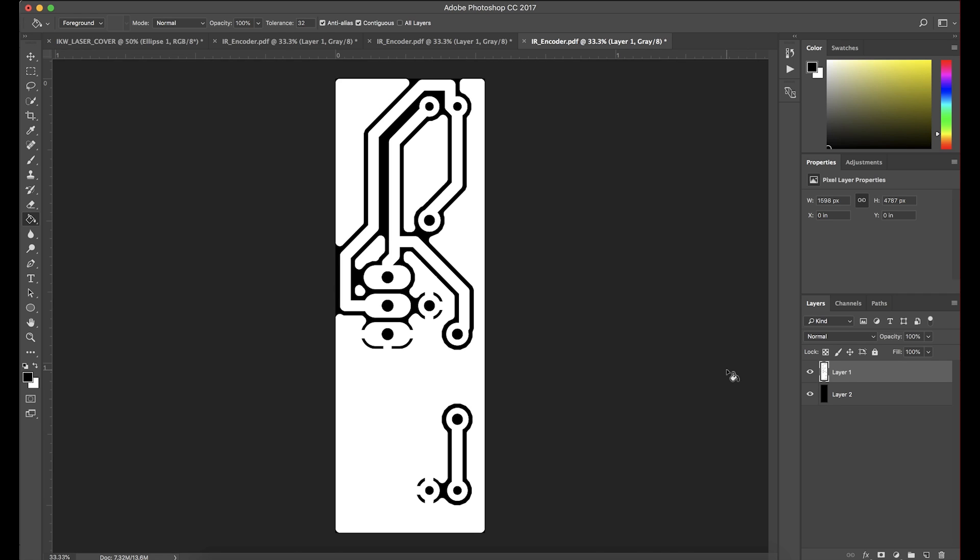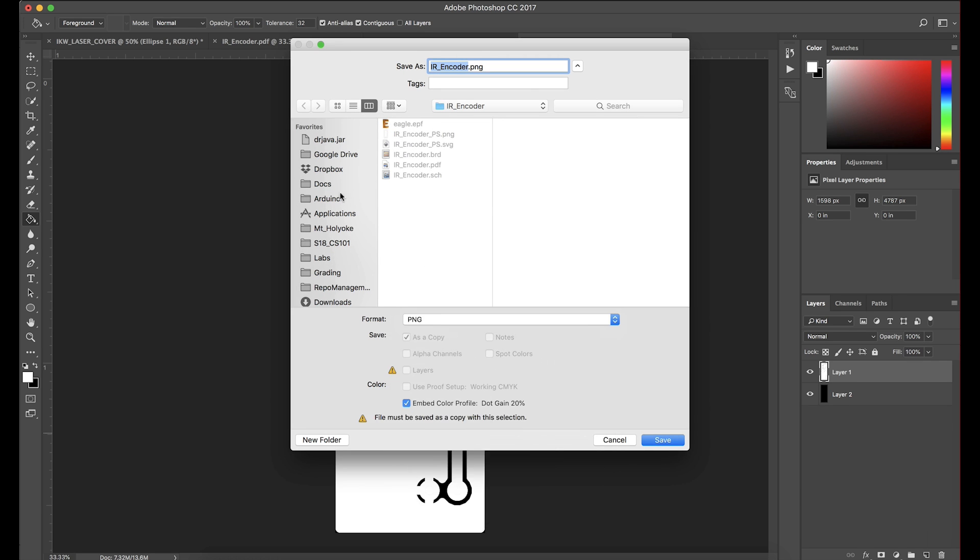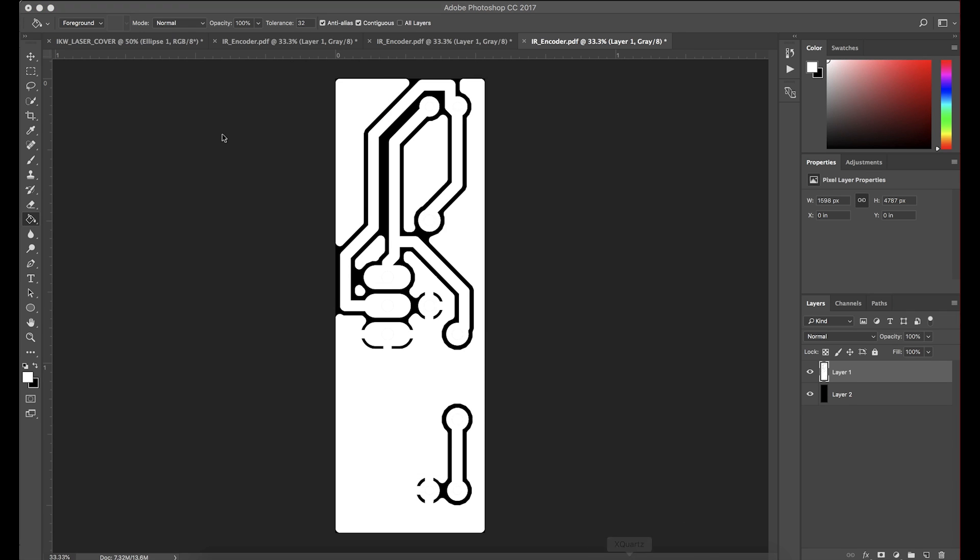The last step here — and you might not have to do this depending on your laser cutter — I've found that it does improve cuts and accuracy with mine. I go ahead and get rid of all of the holes. All the pad holes — it's a little bit tedious, but it means that my whole pad gets a copper pour rather than just the ring around the hole. Depending on the quality of your laser, you might not have to do that. So now we save from Photoshop as a PNG and we open with Inkscape.